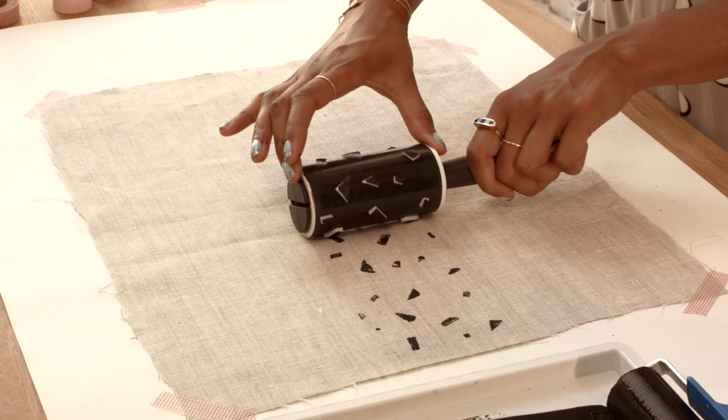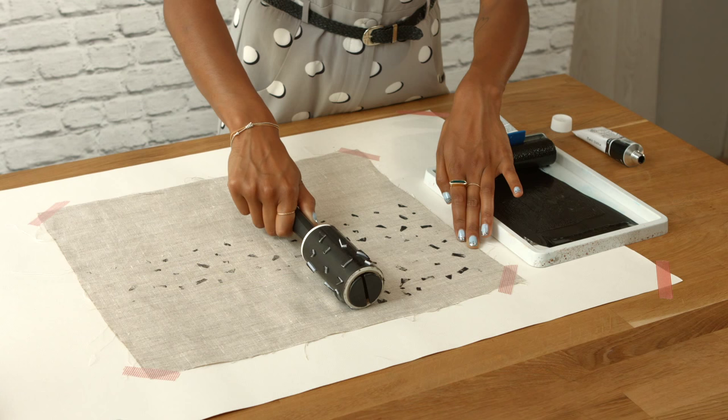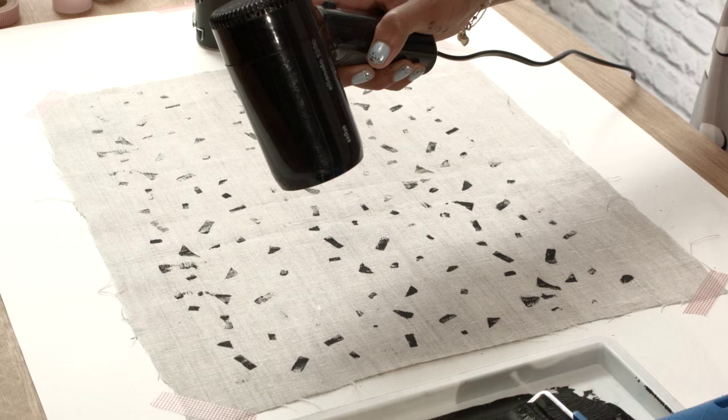Step six: roll the lint roller across the fabric, starting from the middle, fill in the top and bottom to complete the pattern.